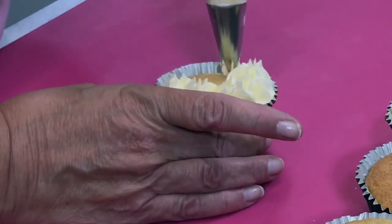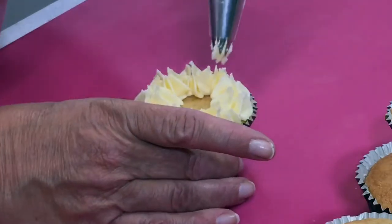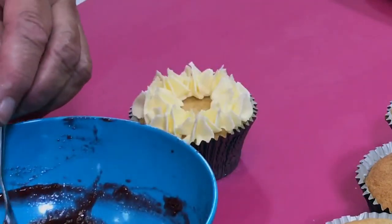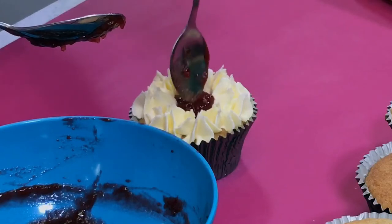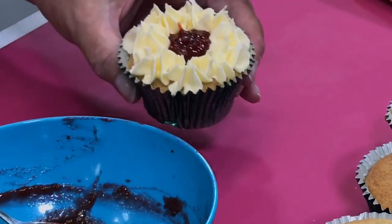I'm just using a 1M in the piping bag. I'll just do it this way — just a little star. I've mixed the jam up. Ooh, that looks nice — a bit in there like that. So you've got that way, you can do it that way.